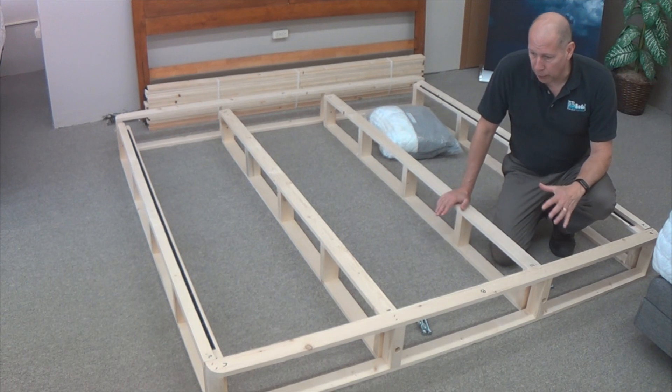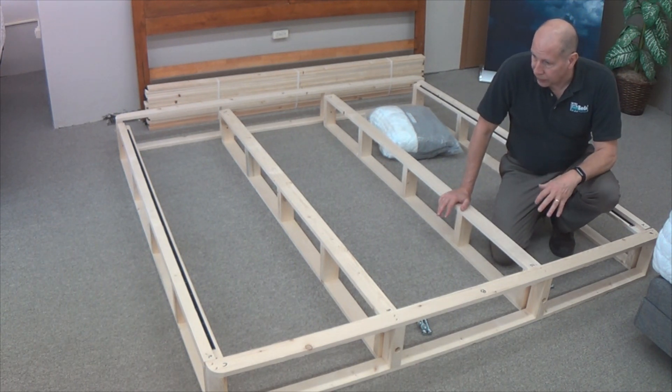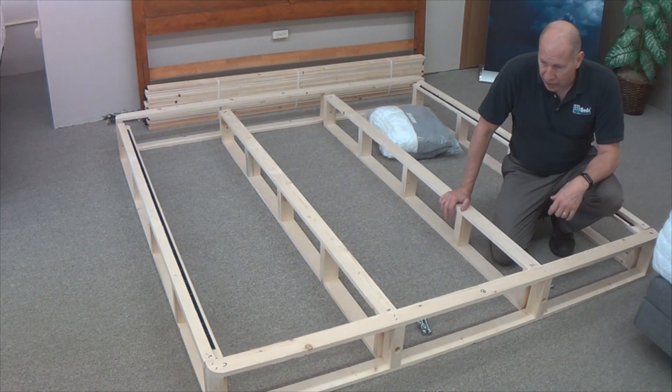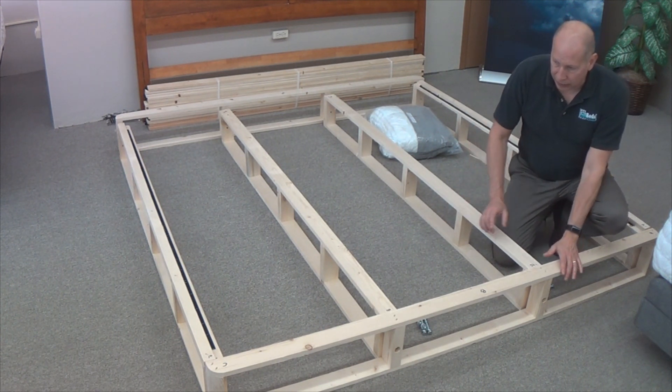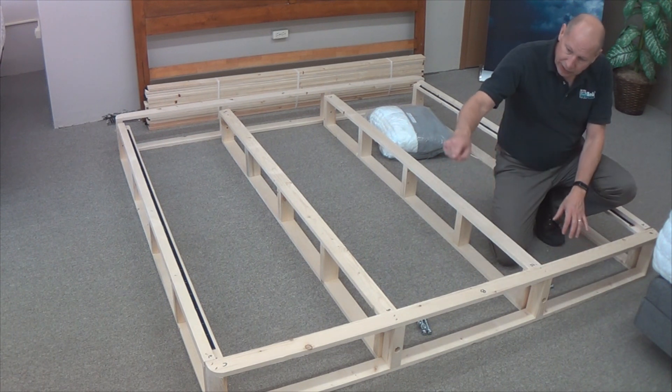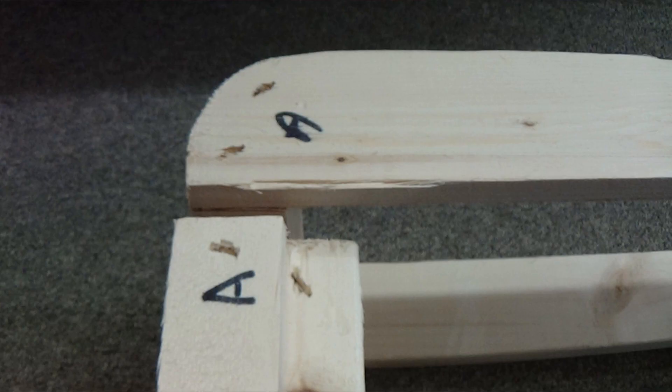Now that we've identified all of our pieces and got them laid out and organized, the next step is to put in the nuts and bolts. Just to make sure you have everything correct, you'll notice at the top that it says A, B, C — and these pieces say B, B, C, and A. Those correspond and match up.